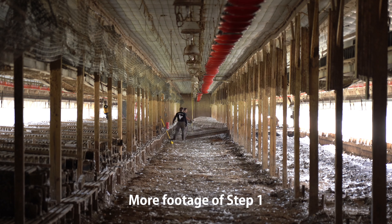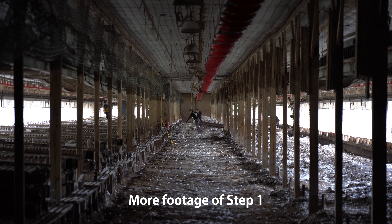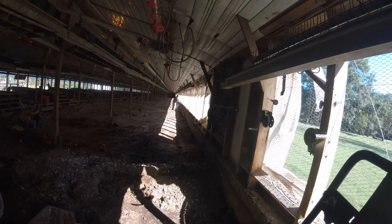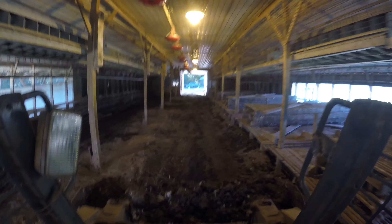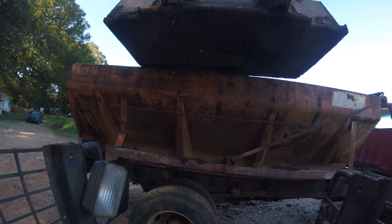Once step one is complete, heavy equipment can come in and scoop up all the chicken litter. Sometimes chicken farmers bring their own heavy equipment and gather and spread the litter themselves, but in our case we hired a professional clean-out crew who brings their own equipment and removes the litter to whoever buys it. A bobcat is the first to scoop, pushing litter to the middle of the house, where a telehandler then scoops it up and drives it to the front to load spreader trucks. In this clip, I'm driving the bobcat after the crew finished, cleaning up any residual litter.